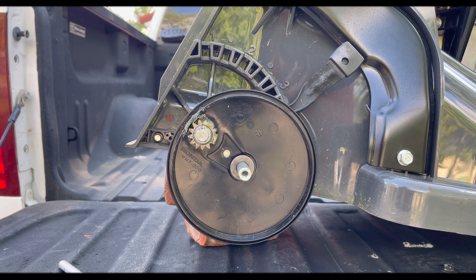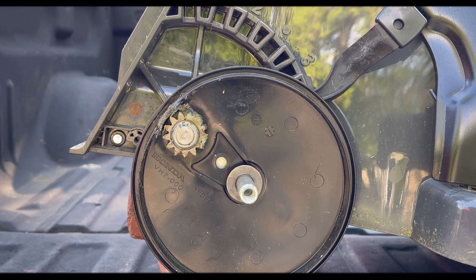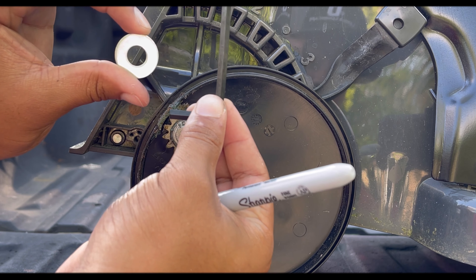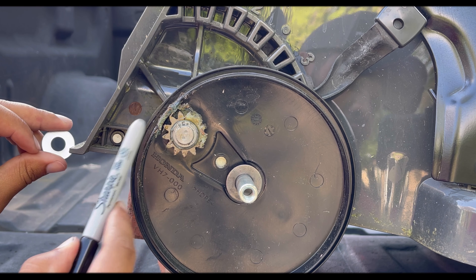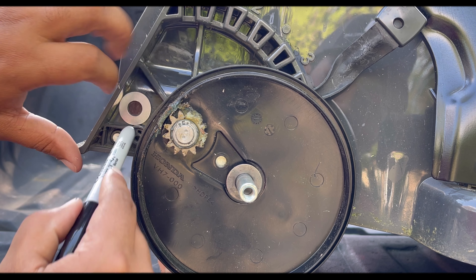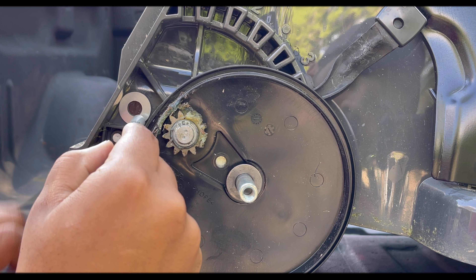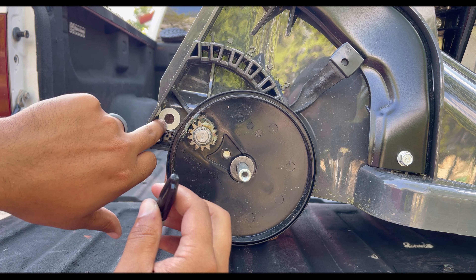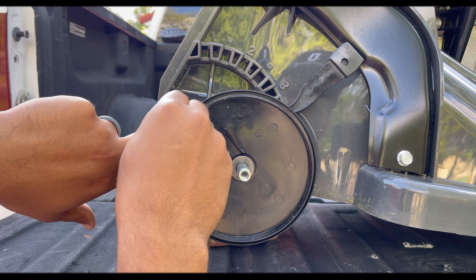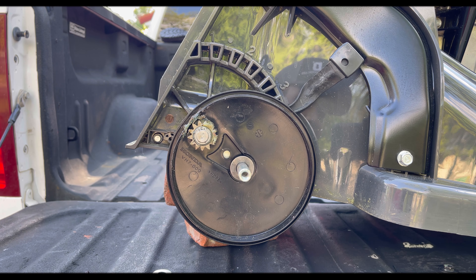I'm installing the Big League Lawns striper kit for the Honda HRX series. First, in a separate bag you'll get a little allen key and a washer. You're going to line that washer up right above here, rest it to this bottom part and to this back wall, and just fill in that hole. Hold it, fill in the hole, and then you're going to drill this side out.